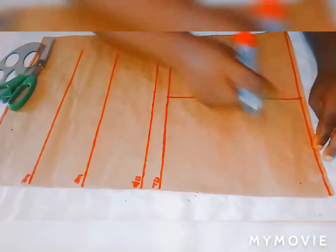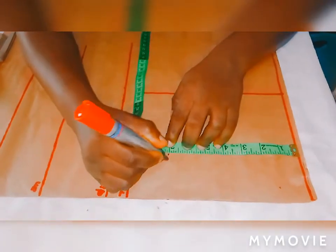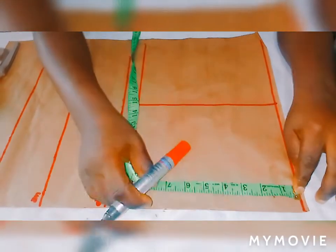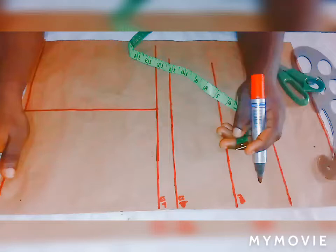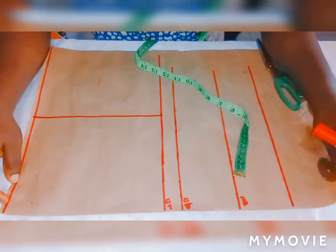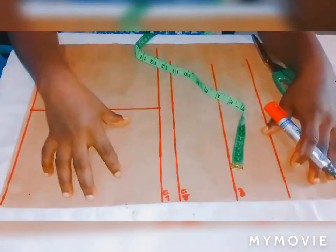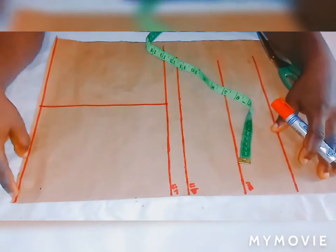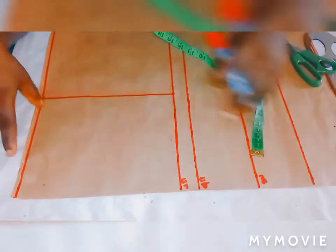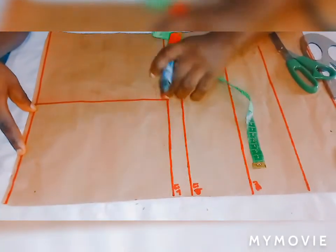From this shoulder I'll be doing a line which is 7 inches like this. From shoulder, 7 inches. My shoulder measurement is 14 divided by 2, so I've marked it there which is 7. I've marked this also as my bust line, 7 inches from here.